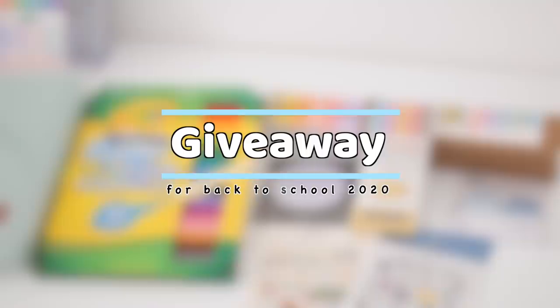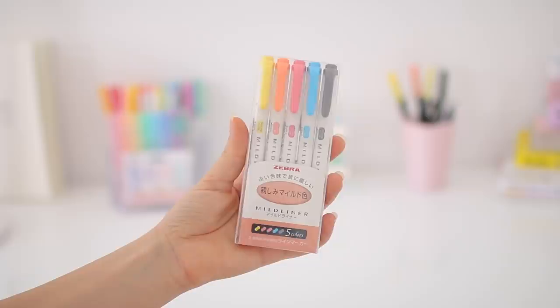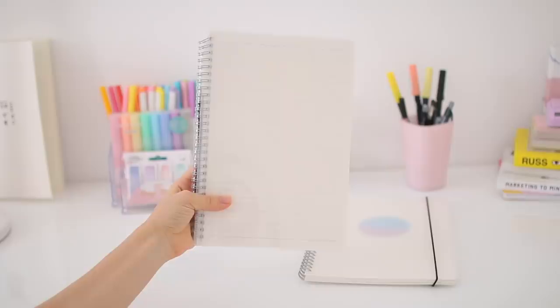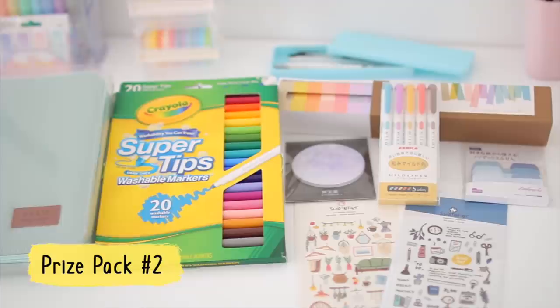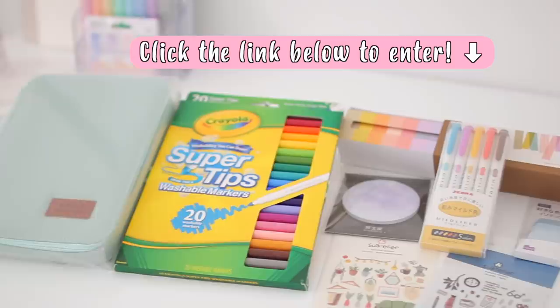Now let's move on to the exciting part — the giveaway I've prepared for back to school this year. There are going to be two different winners with two different prize packs. Prize pack one includes the pencil case from this video, a pack of Zebra Mildliners, some washi tapes, some Zebra Sarasa pens, some notebooks, stickers, and sticky notes. Prize pack two includes washi tapes, a pack of Zebra Mildliners, Crayola Super Tips, a pencil case, a lot of different sticky notes and stickers. Just click the first link down below to find all the details, rules, and everything — best of luck!